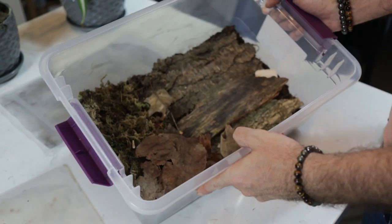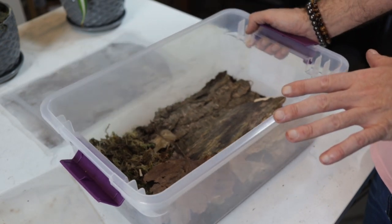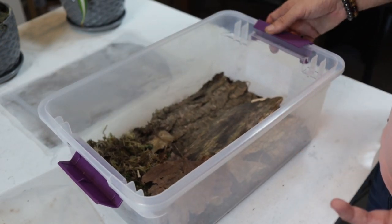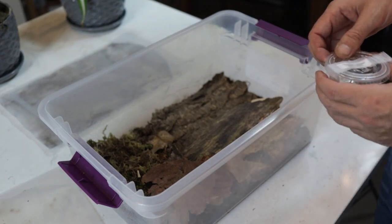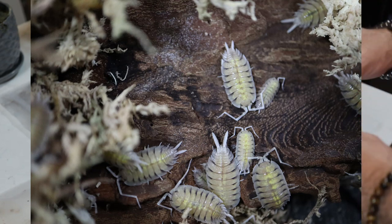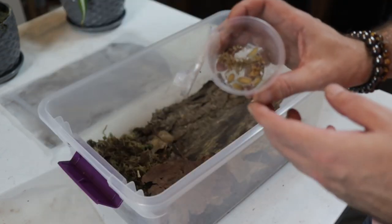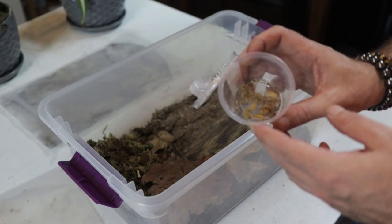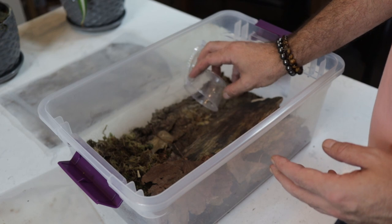That's a full enclosure ready to house some isopods. The next thing we need to do is add some isopods. For this bin, it is slightly bigger — I'm going to add some Pusilio Bolivari. Very awesome looking isopods. We'll let those go in their new home.